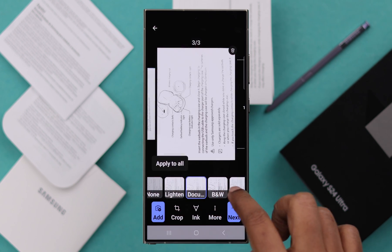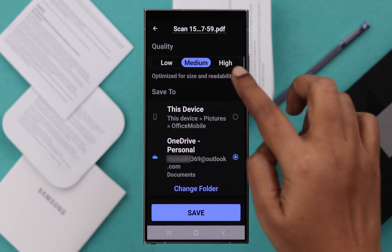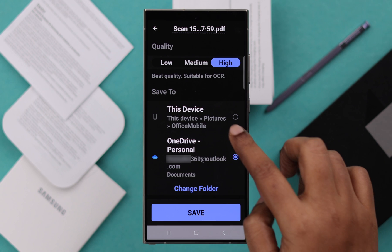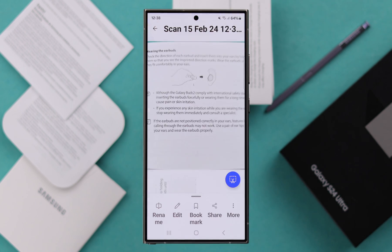Further editing options will be available to you. After that, select the quality of your scan document and also where you want to save it. When everything is done, just press save.